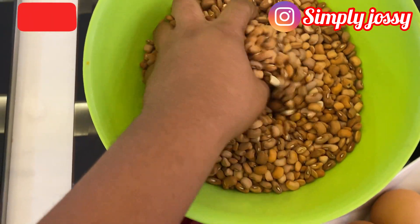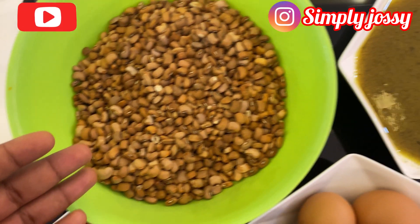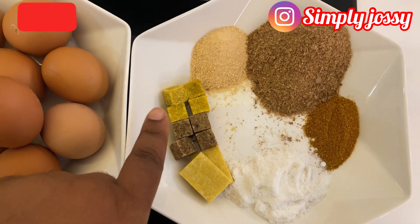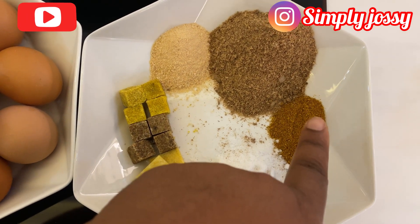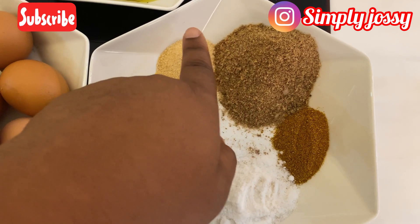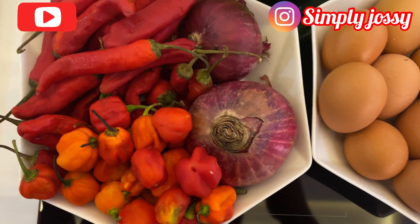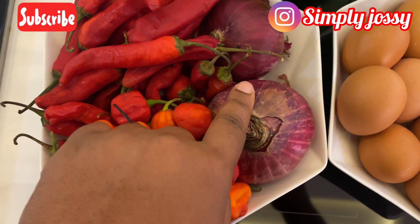I'll start with my beans — I'll be using brown beans for this, but you can use any beans of your choice. Then I have my stock water; I'll be using turkey stock water. Then I have my seasoning cube, salt for taste, curry powder, ground crayfish, seasoning powder, eggs, and my pepper mix which contains tatashi, scotch bonnet pepper, and onions.